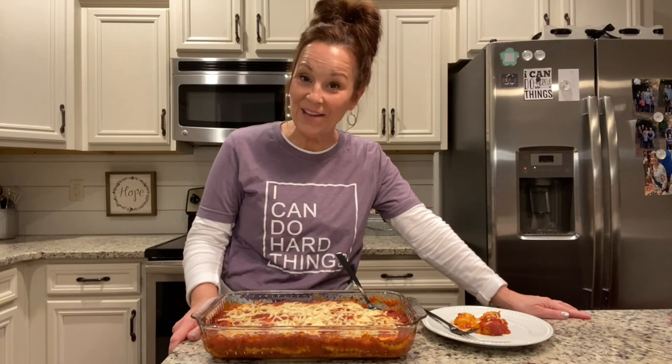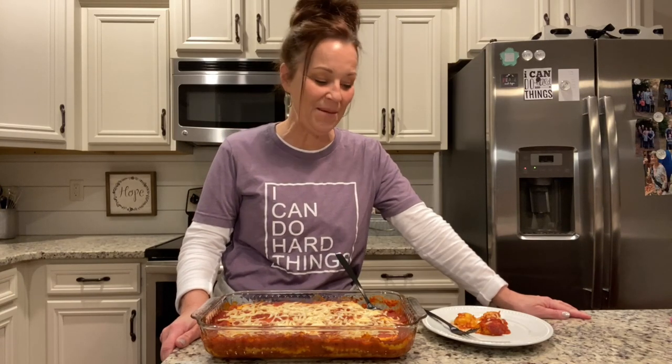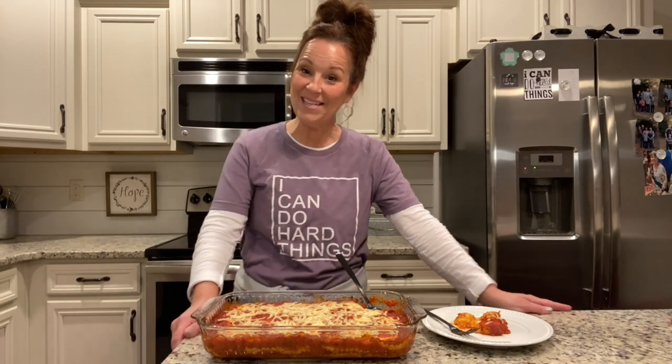I hope that you will try this recipe — let me know what you think. Don't forget to like and share my post, I really appreciate it. You guys are so good to me. Always remember that you can do hard things, and I will see you next time — take care everyone!